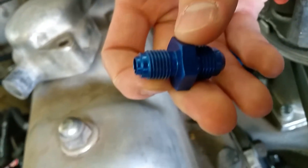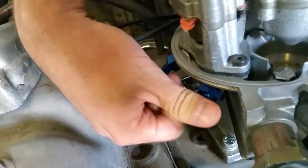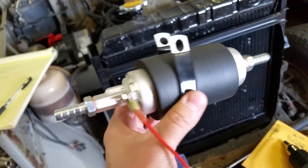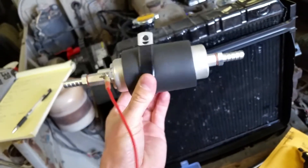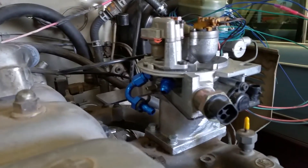Lots of places online have them. Just a little push lock push-in fitting. Anyway, that's what we've done for the fuel. And we got a Walbro fuel pump to run with that — I think it was WalboroFuelPumps.com or something. One of those places has a genuine low-pressure pump for this particular application for the throttle body injection.